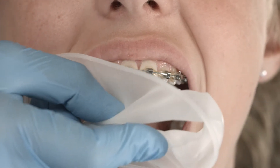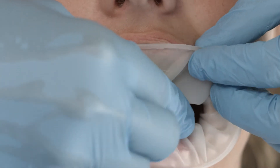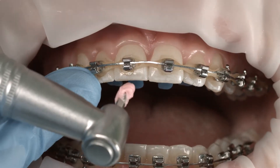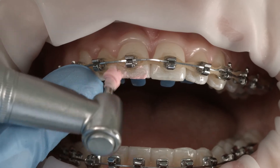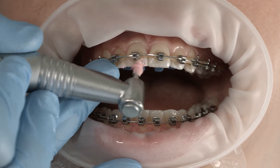Use a flexible lip and cheek retractor such as Optrogate. Optrogate gives you easier access to the oral cavity. Professional tooth cleaning with, for instance, Proxit Profi Paste is recommended before in-office application of a protective varnish such as Fluor Protector S or Servitec F.